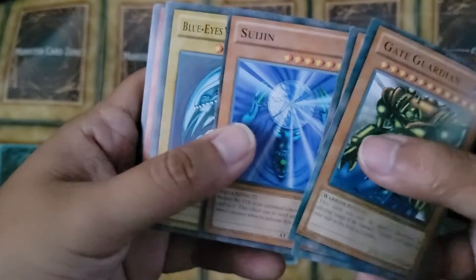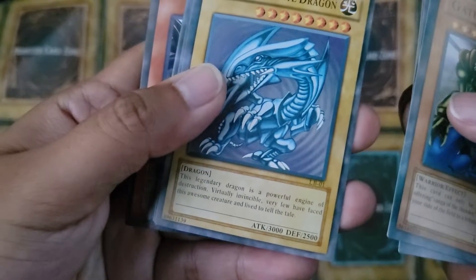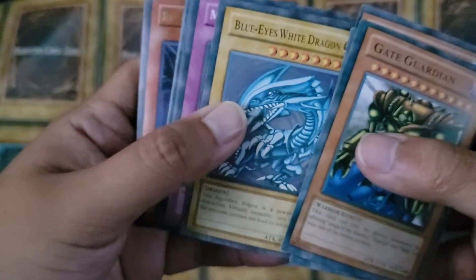Switching. Blue-Eyes White Dragon. 'This Legendary Dragon is a powerful...' It's got the same description.